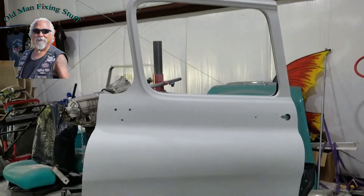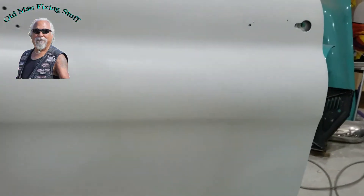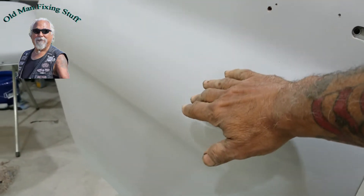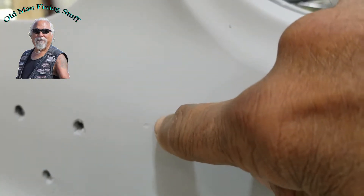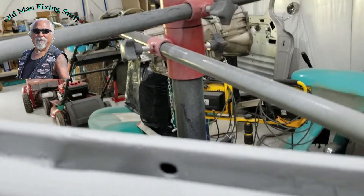I put some primer on the door today. Most of the door looks really good, but there are a couple of spots that show up when you put the paint on. There's a little spot right over here that just needs a little sanding — a couple of little things. Once you put the primer on, right there, you can see I've got to fix that. Those are all little touch-ups.